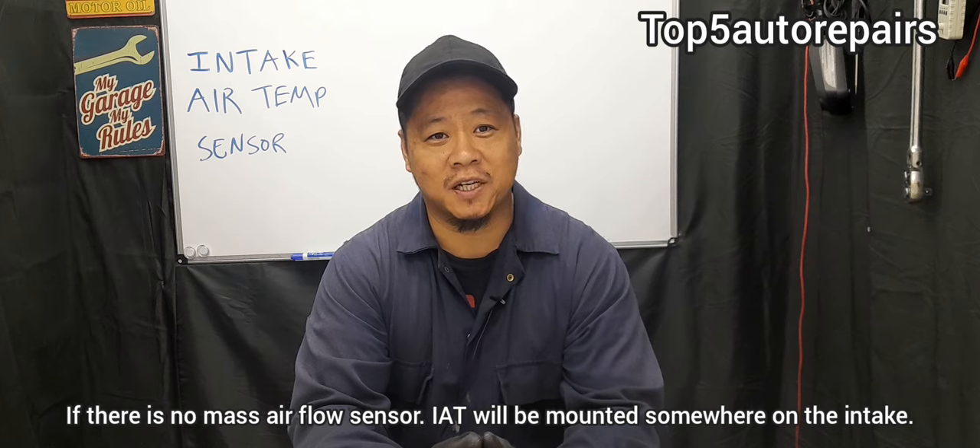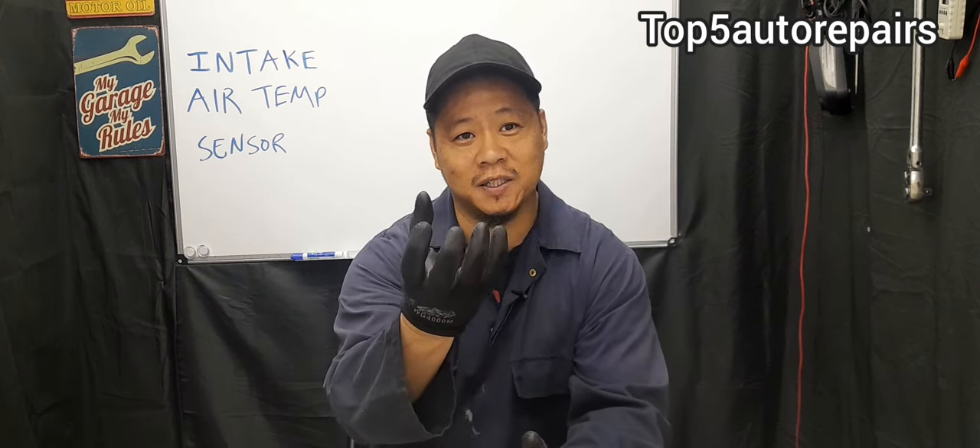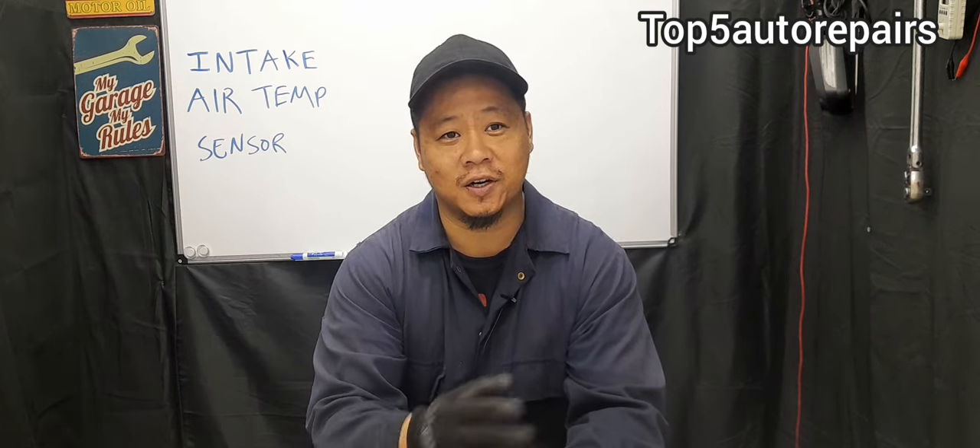Usually the IAT sensor is built together with a mass airflow sensor, and these two components, especially when built together, usually get extremely dirty. All you need to do is buy a mass airflow sensor cleaner and clean the components. That may actually help fix the issue.